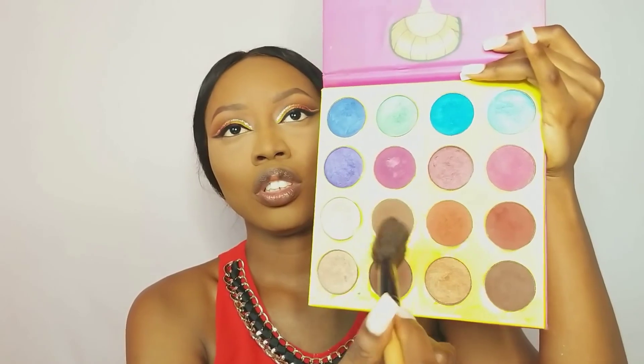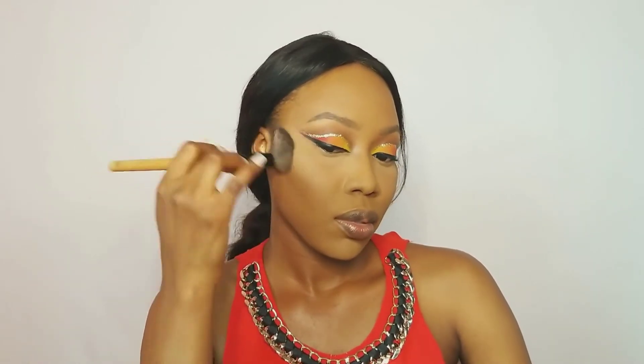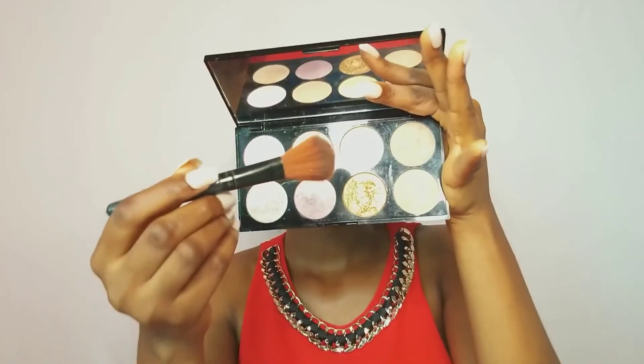I'm not going to be baking, so I'll use this brush to dust out my setting powder, and I'll use my compact powder as well. I just tap off the excess and then dust it off. I'm going to use this brown shade from the Juvia's Place palette to contour my face. For highlighter, I'm using the Makeup Revolution Ultra Blush Palette in Golden Sugar to Rose Gold — I'm going to be mixing these two shades.